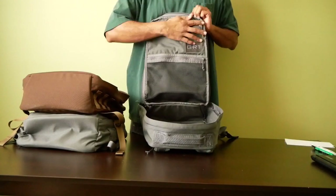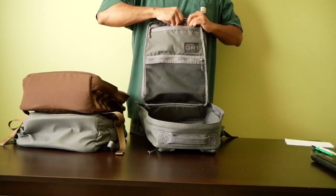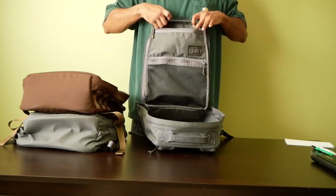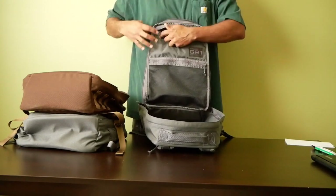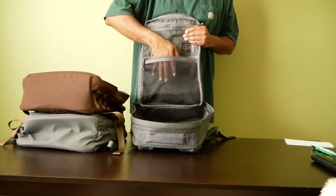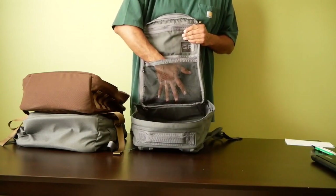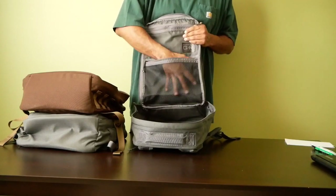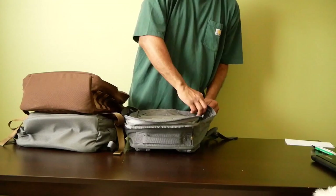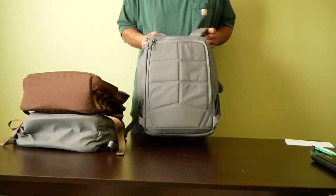There is a small pocket at the top — it's not a huge pocket, but it's enough to hold little odds and ends. There's also a larger mesh pocket where you can put other items that you may want to be able to see or that are a little bit larger. The final compartment on the bag is in the back.